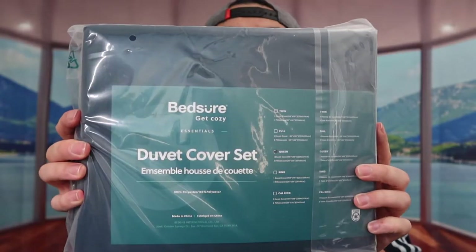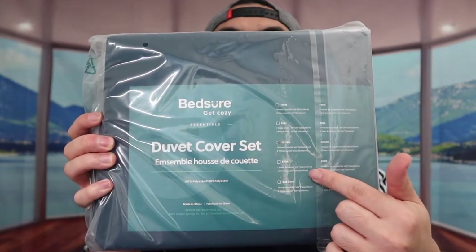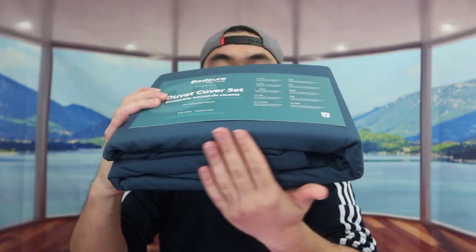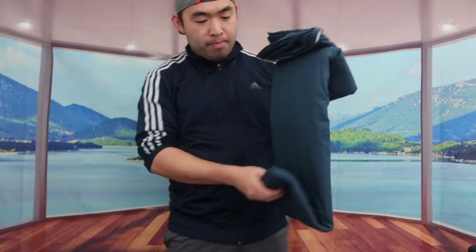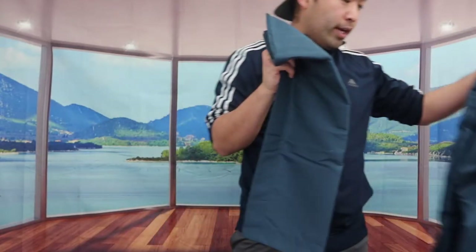Let me open this up to show you what it looks like. When you take it out you can see a piece of paper included. When you feel the fabric it feels really nice and very soft — it has that brushed microfiber material that feels really nice. Let me take everything out to show you what it looks like.